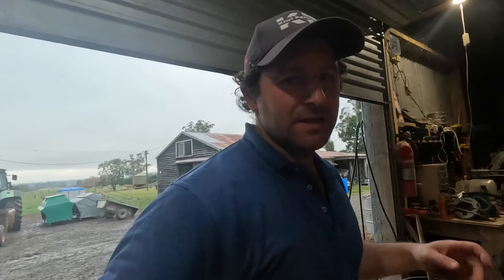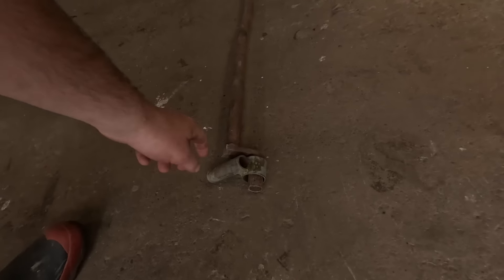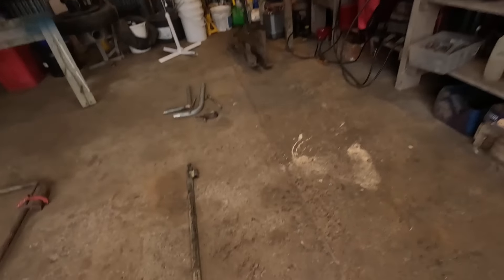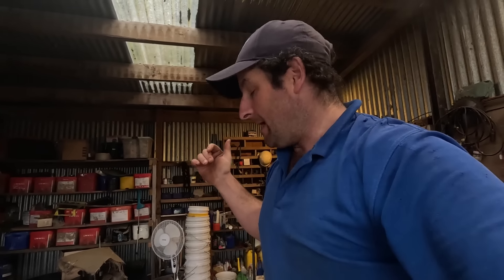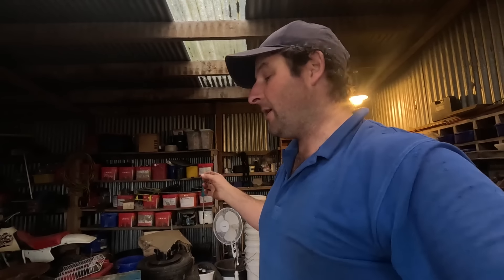G'day, welcome back to the channel. Today's video is going to be something a bit different - we've had this request quite a bit, so we're going to run you through how to build a Taranaki gate. It comes in four pieces: the base that the leg fits into, the main piece with the handle, the hook that goes on top, and on the post side you've got the piece where your knitting fits through, plus a gudgeon. There'll be a cut list in the description with all the different measurements. I've cut everything out, we'll get to welding it all up, and then I'll show you how to install it as well - full how-to. Hopefully it's helpful, let's get into it.